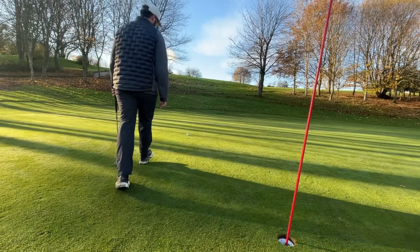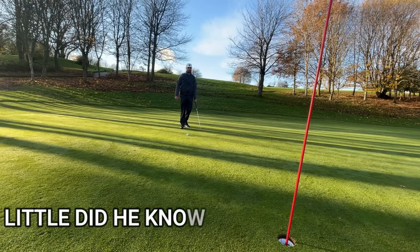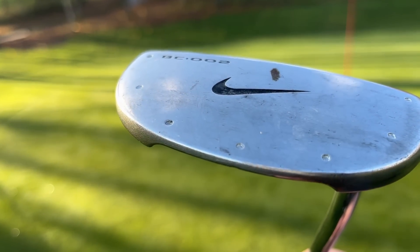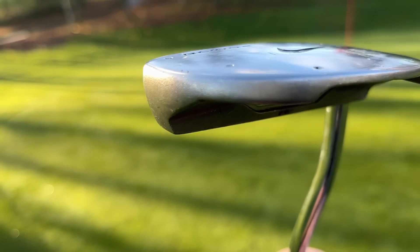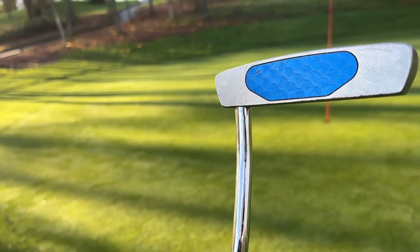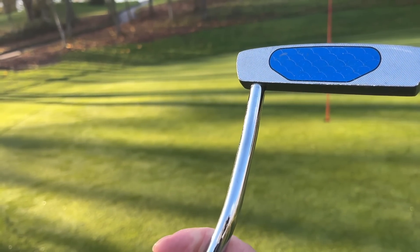Now if this putter didn't have a logo on the back of it, it'd be worth exactly the same as the other putter I left in the boot. However, it has got a Nike logo, meaning it has got value to it, even though this probably isn't the best putter in the world. But it is a putter, and if you don't have one it's obviously going to help you start the game. And because it's got a logo, you'll probably get some value for it if you go to upgrade in the future.